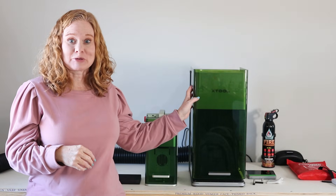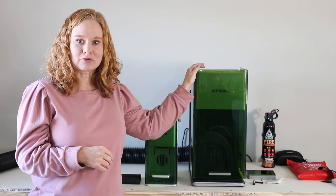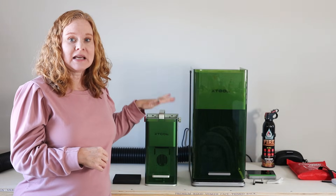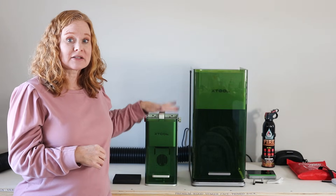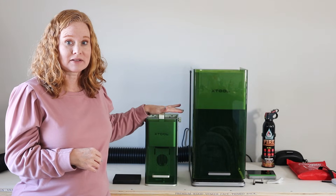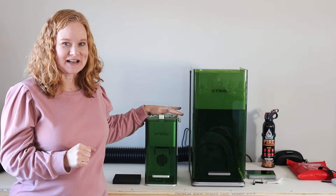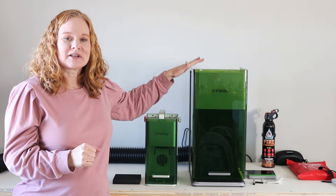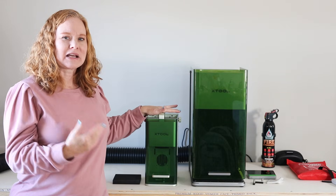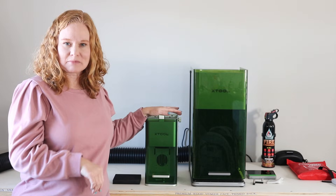Let's take a look at the models behind me. This tall one here is the XTool F1 Ultra and the smaller one is the XTool F1 Lite. The original XTool F1 is also this Lite size, so we can use this for size reference. The XTool F1 Ultra is much larger than the XTool F1 Lite, but as you can tell comparing them to me, they're still pretty small lasers.